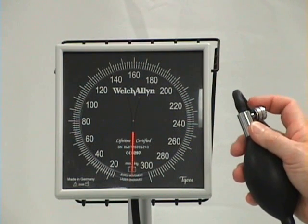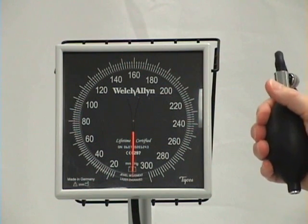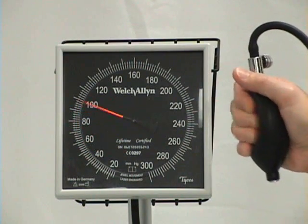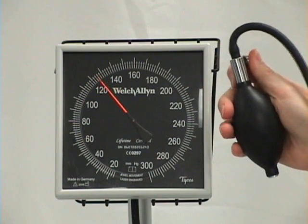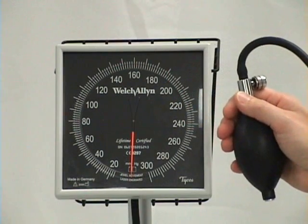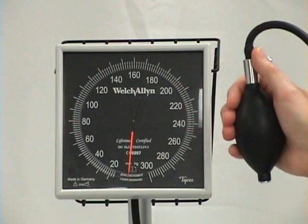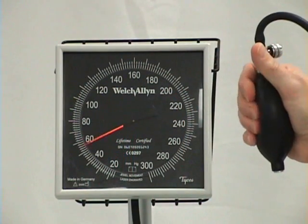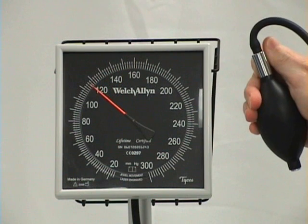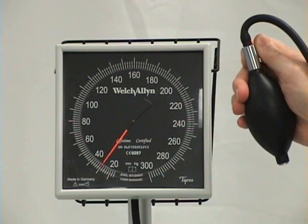When you're ready to obliterate the pulse, make sure the valve is tightened but only so much that you can still loosen it with one hand. Squeeze very quickly and very gently until you've lost the pulse — I lost it at 120, so I'll let that out quickly. Now I'll take my patient's blood pressure: I know I lost it at 120, so I'm going to pump it up to 150, making sure the valve is secure but not too tight. Squeeze hard to get up to 150 quickly, then let it out very slowly.